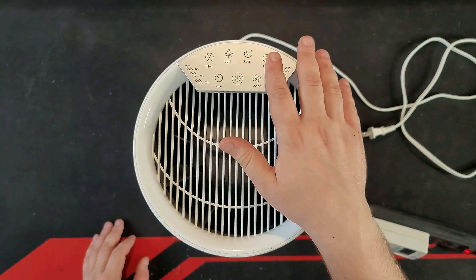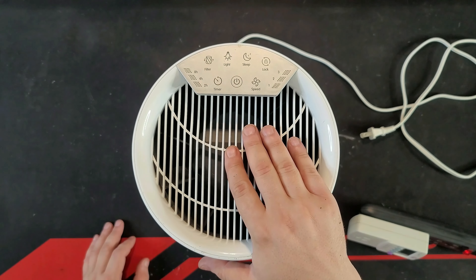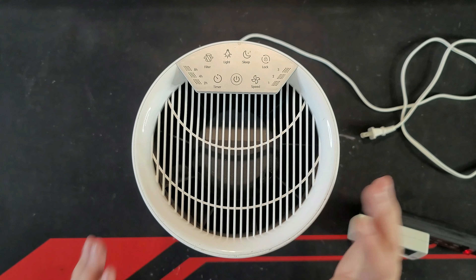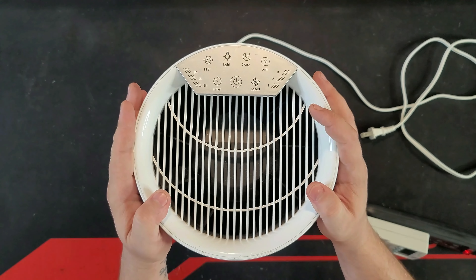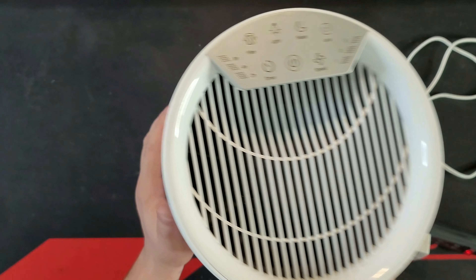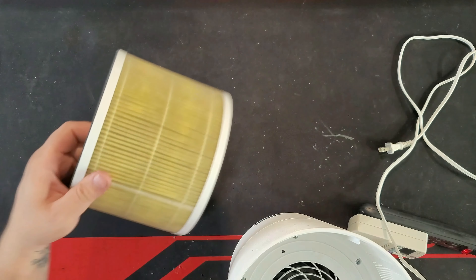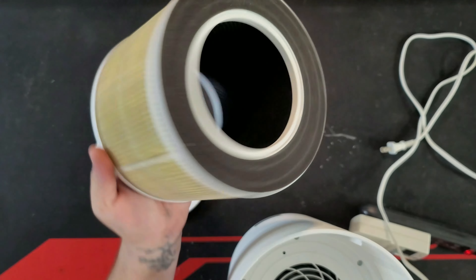Hey guys, today we have an air purifier or air filter, whatever you want to call it. It's made by a company that's not really well known to a lot of us. Maybe some of you know, it's called Renpho. It's this one right here. And today I'm going to do some kind of maybe a weird test with it to see if it actually does a good job.